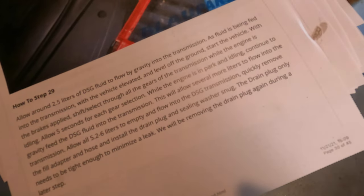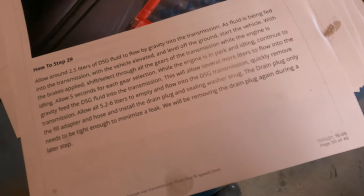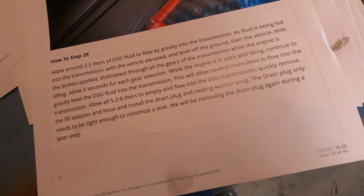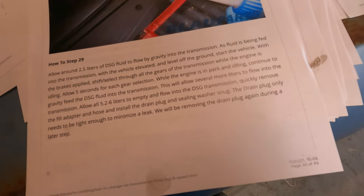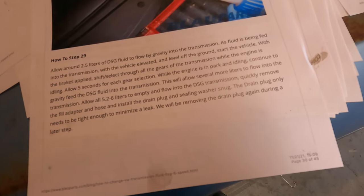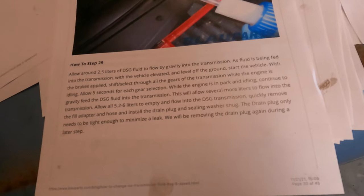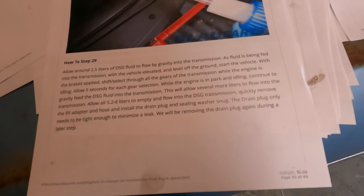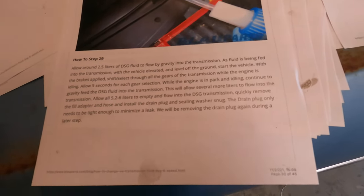While the engine is in park and idling, continue to gravity feed fluid into the transmission. This will allow several more liters to flow in — allow all five to empty into the transmission. Then quickly remove the fill adapter and hose, and install the drain plug and sealing washer snug. The drain plug only needs to be tight enough to minimize the leak — we will be removing it again during a later step. Now that I've got about two and a half liters of fluid in the transmission, let's crank it up and run it through the gears.